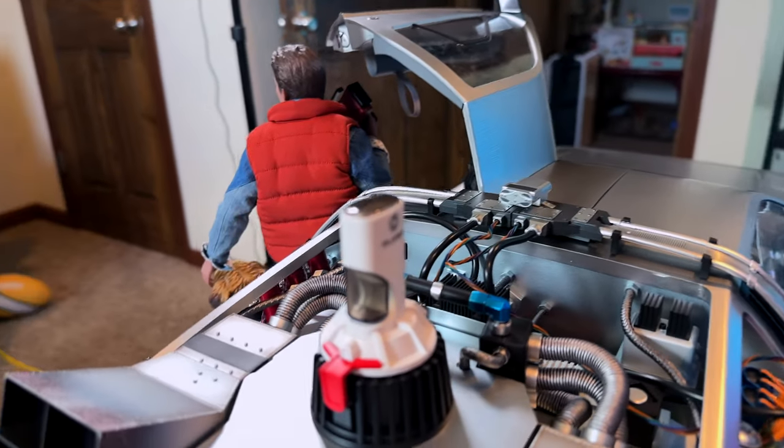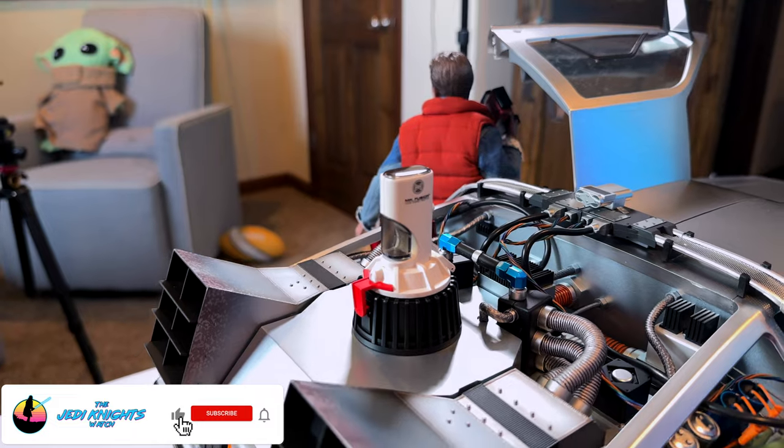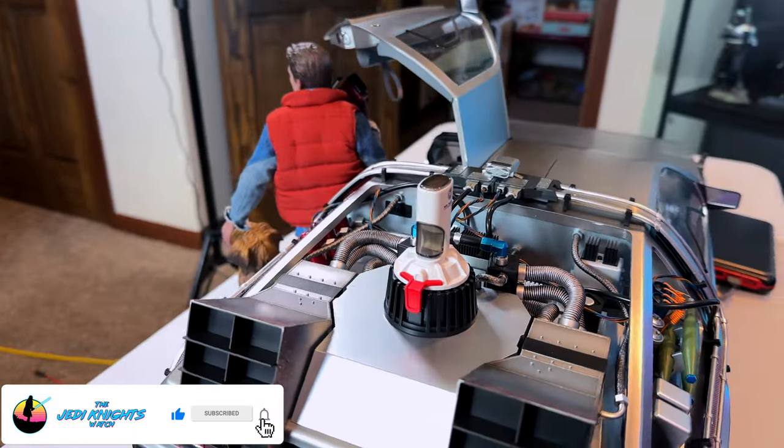Outside of that, I love this thing. I hope you guys liked this video — it is worth the buy. Let me know what you think in the comments below, and until next time, stay safe out there and we'll see you soon.